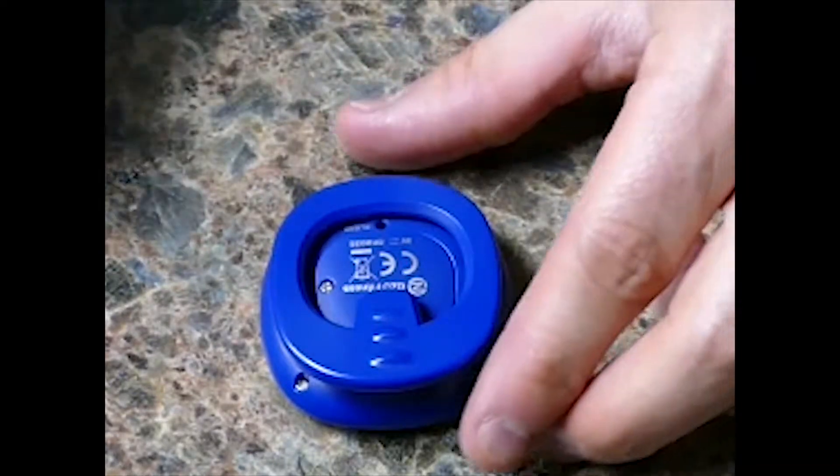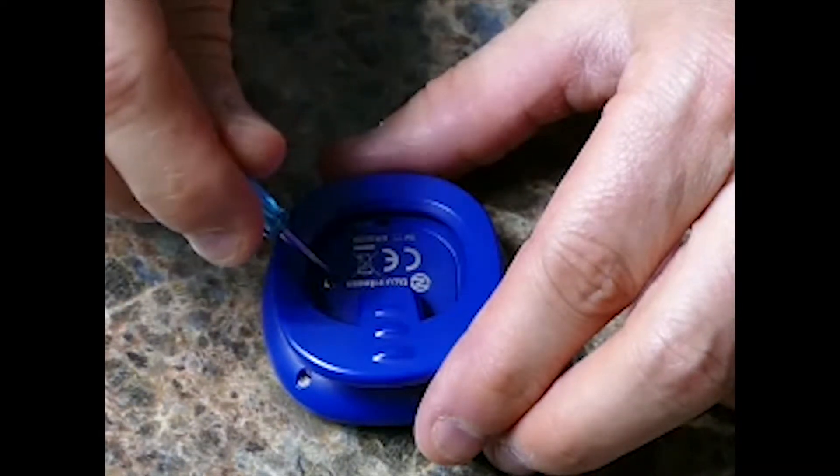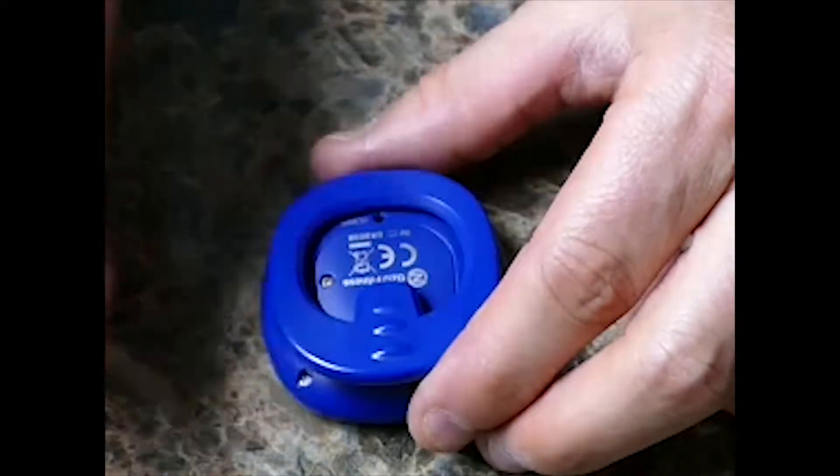I have a little screwdriver here that I use to fix my eyeglasses, and there's a little screw in the back here. I'm just going to unscrew that screw like so.